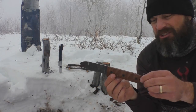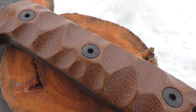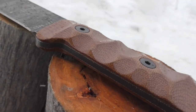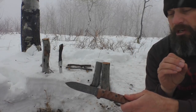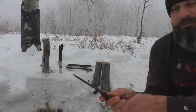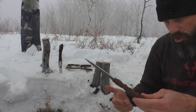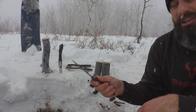Moving back to those handle scales — they're micarta. Love the coloration on these things. You might think that's ergonomically not going to be friendly at all, but it is ergonomically friendly from the scallop perspective. The micarta is a little more slick than what you're used to on other micartas because it's polished, but it's still grippy enough. And with these scallops, it adds a lot of grip. I have not noticed that to be an issue at all out here in the snow, using gloves or not using gloves. I really like the handle scales and how they grip the hand.